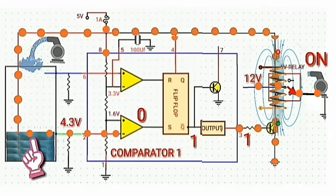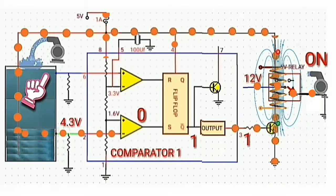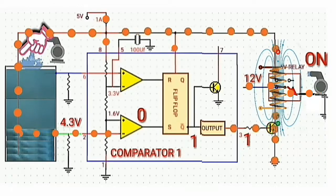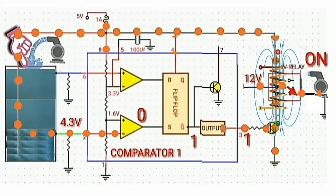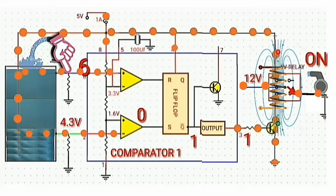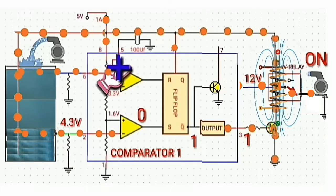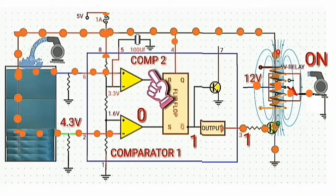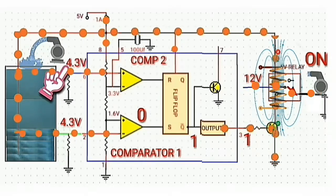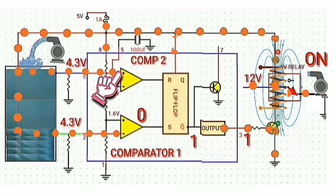The water keeps rising until reaching the blue wire. Then the current from the battery flows through the red wire, and from the red wire flows through the water. This current is then injected into the positive input of comparator 2, which is the threshold input. The voltage drop across the water will be 4.3 volts, and this voltage is injected into the positive input of comparator 2.